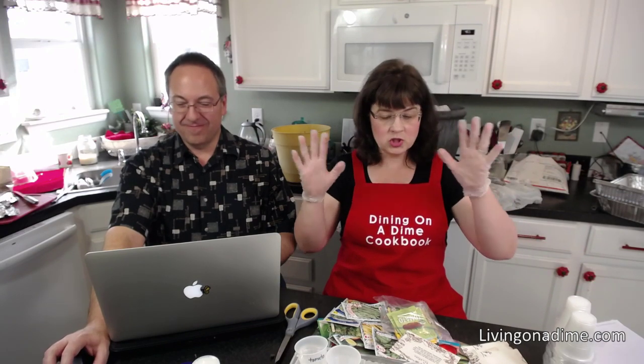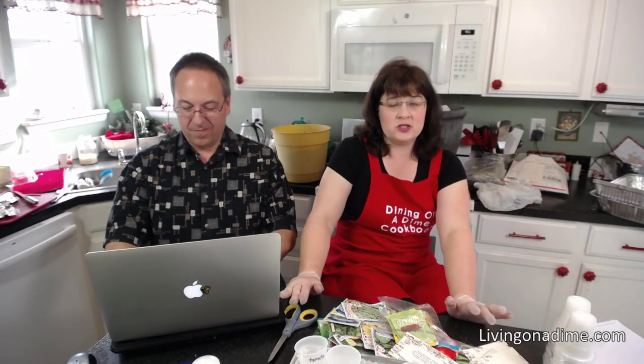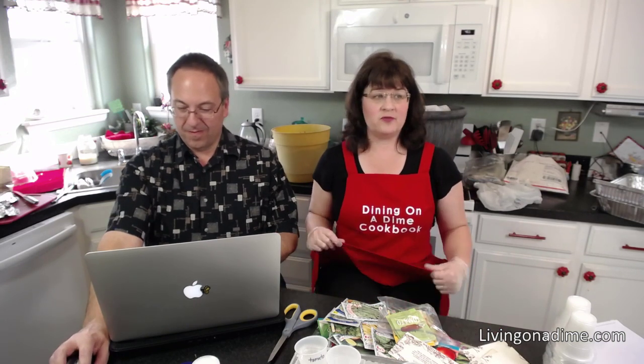How do you start your soil outside if you're starting a garden from scratch? You can do it several ways. You can dig up the sod and flip it over and let it rot in the fall and start that way. It's really best to start your garden the fall before.